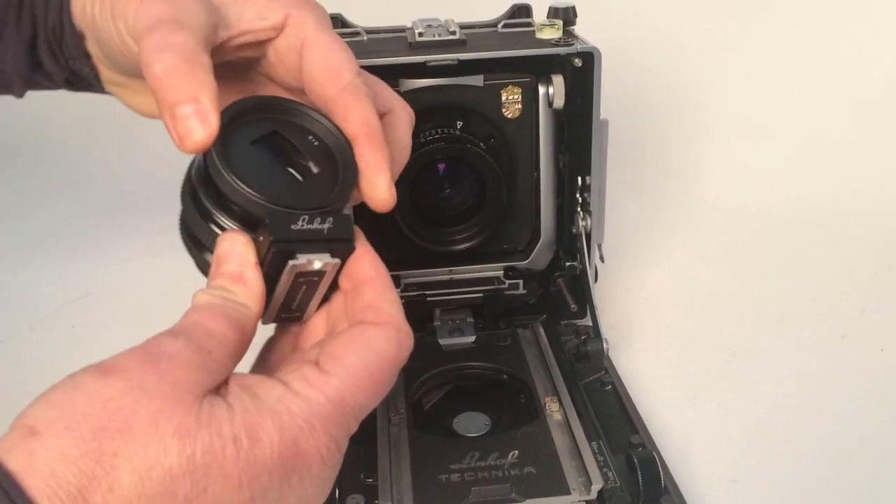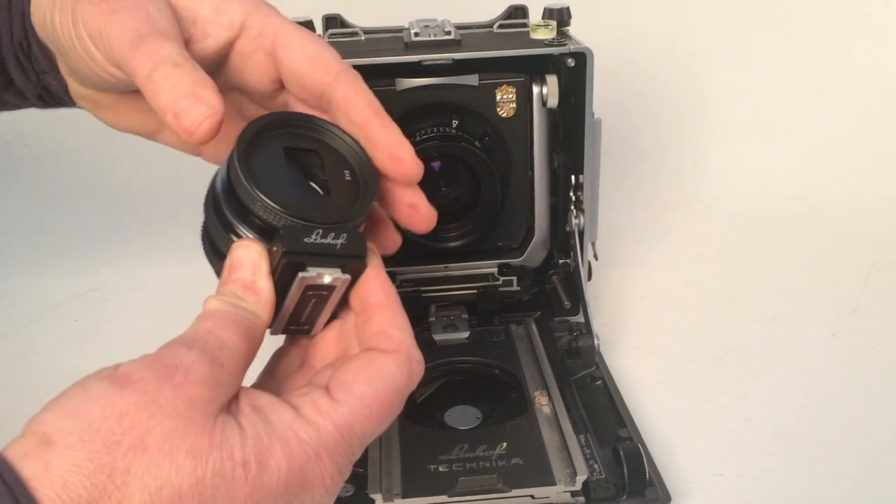You can also have masks on the front for 54, 69, 612, etc.